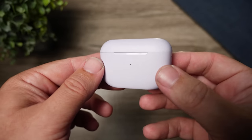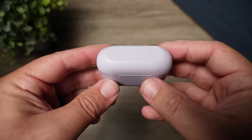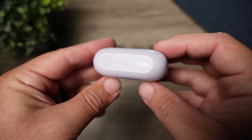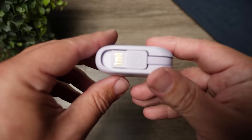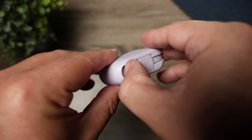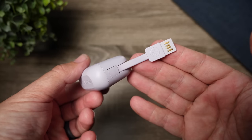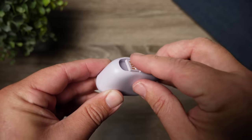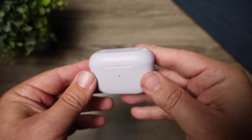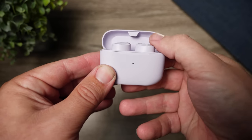Moving over to the actual case and earbuds themselves — the case is very tiny and compact. I like the subtle matte finish to it. There's nothing that really tries to draw a lot of attention. You can see JLab's branding on the top lid, the charging cable that's connected, and up front there's a single indicator light so you can gauge how much battery life is left on the case.